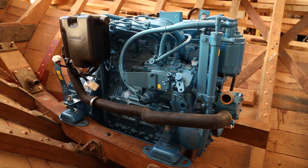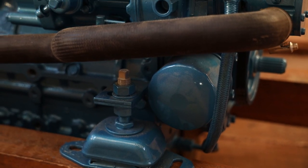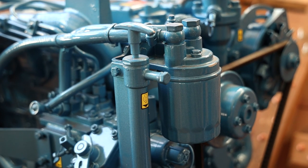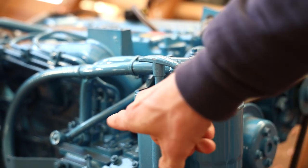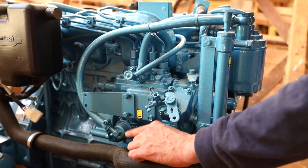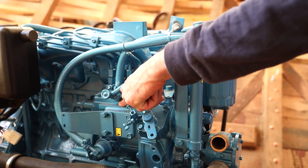Before we get going, here are the main parts of the engine we'll be talking about today. This is the oil filter. This is the raw water intake for the engine cooling. This is a fuel filter. This is the oil pump because you can't really get underneath to drain the oil out of the pan. The fuel goes in here and this is a little pump so you can prime and that'll push the fuel through the line here into the fuel filter, out of the fuel filter, into the motor.